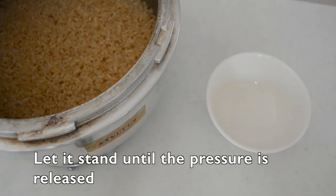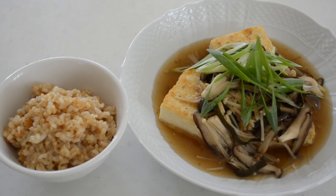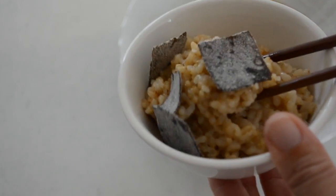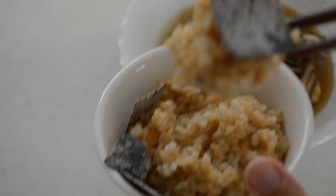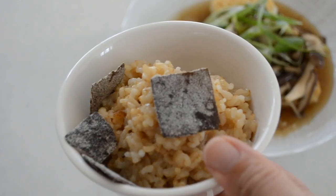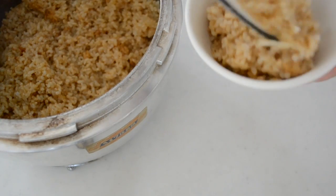Let it stand until the pressure is released. Serve with vegan food like tofu and vegetable dishes like in the previous video — it's the best way to enjoy the earthy flavor. My pressure cooker is designed for brown rice, but you can use any pressure cooker. Read your instructions and use it properly.